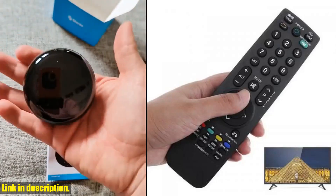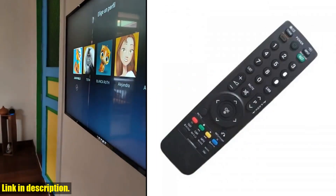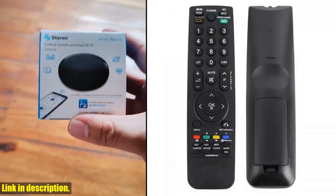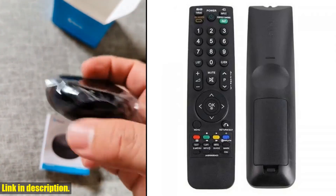With high-quality buttons and intuitive operation, you'll wonder how you ever lived without it. Plus, it's the perfect size for triple A batteries — not supplied — so you won't have to worry about hunting down a rare battery size just to get it up and running.